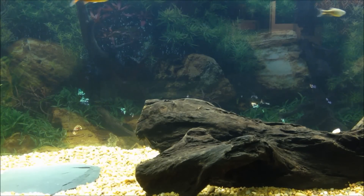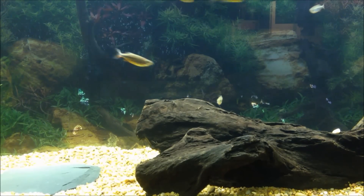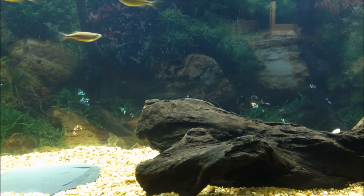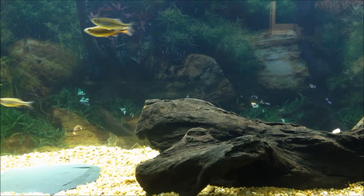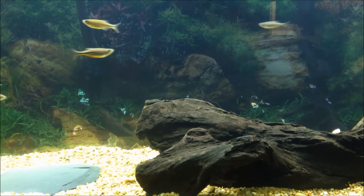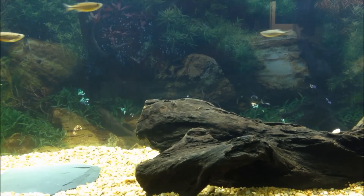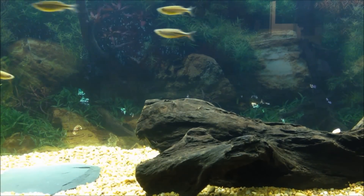Temperature range would be 70 to 76°F. You could do a degree or two higher than that, but they'd prefer it in that range. pH is 6 to 7.5. Activity level for these fish — they are extremely active. You can see mine are nipping at each other, but it's not going to hurt them. They may stress slow-moving fish like angels or discus, so again, not recommended to put them with those fish.